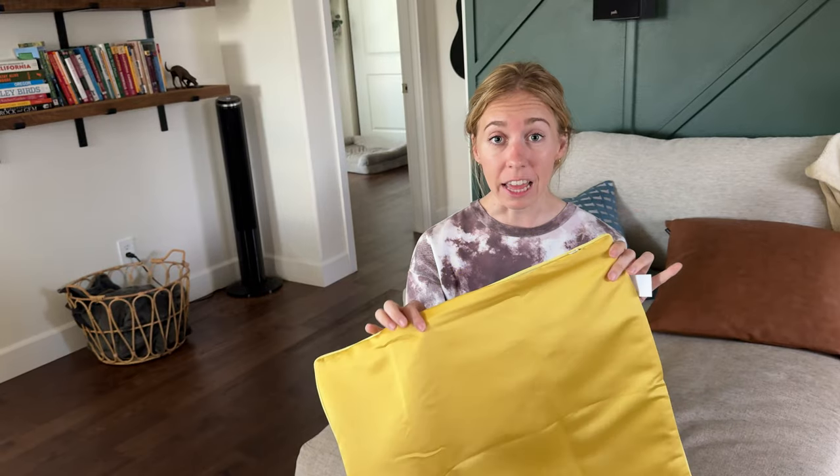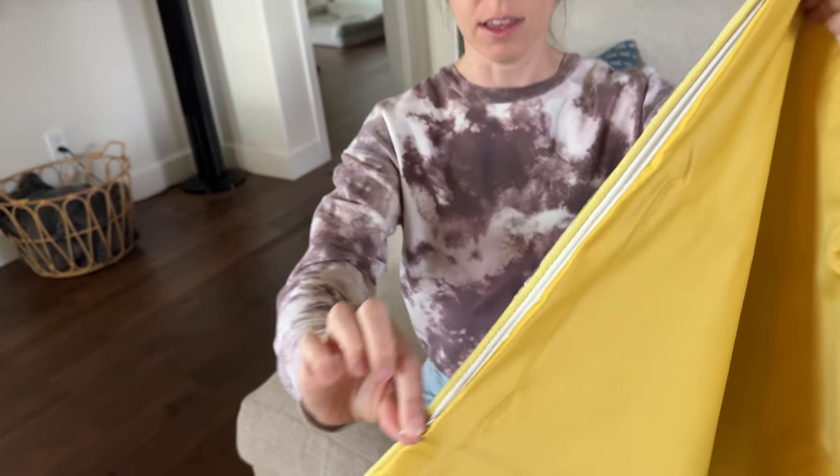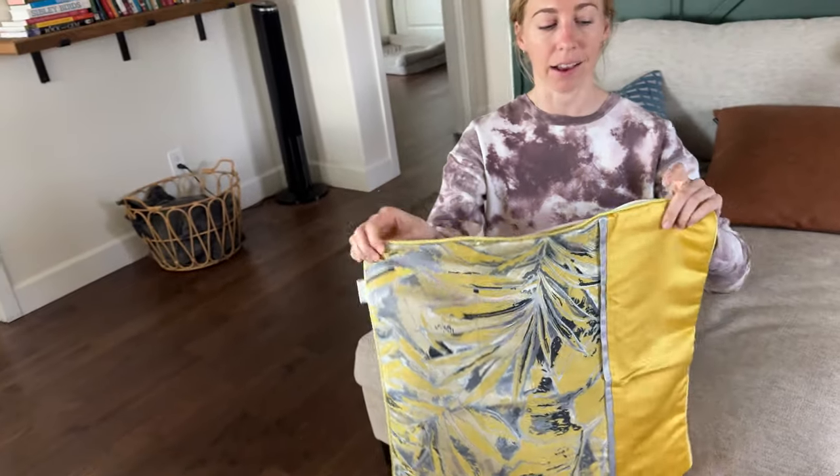It does not come with an insert, and it has a little zipper, so you just unzip it and shove your insert inside and zip it back up. I really like that feature because we have pets, which means I can take the pillowcase off and clean it, then put the pillow back in.